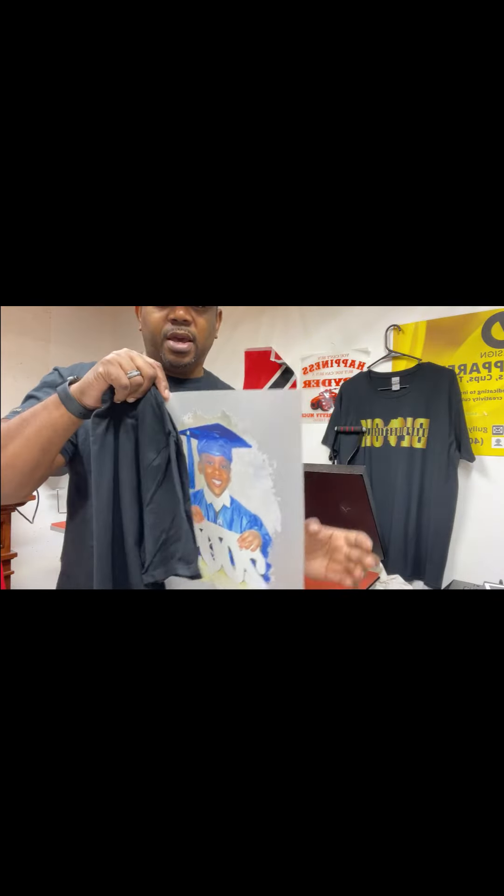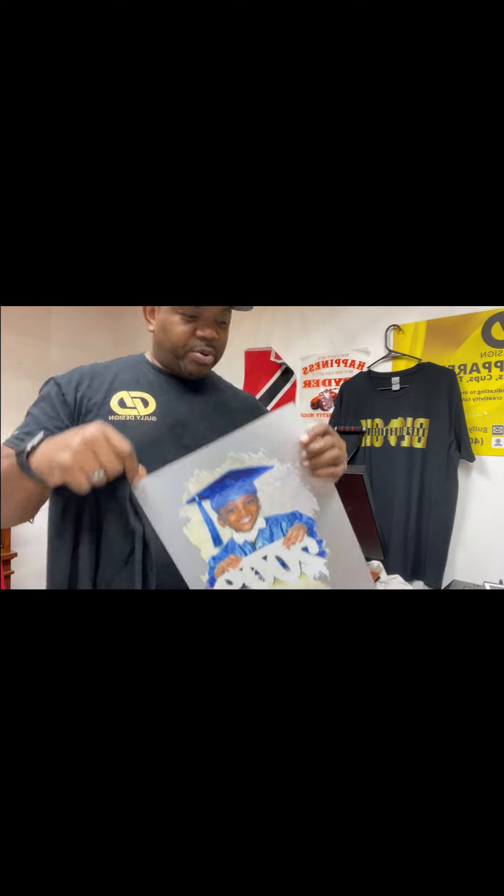Hi, this is Gully coming to you from Gully Design. Today I'm just gonna press two t-shirts. The design has already been printed out — I'm using DTF. This is the design here, and I'm gonna press it on these t-shirts.